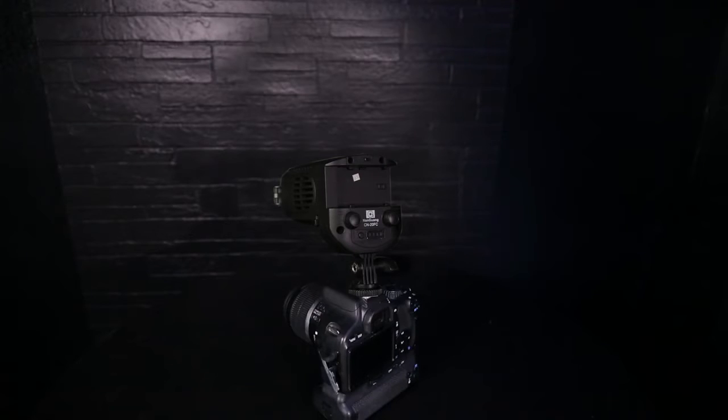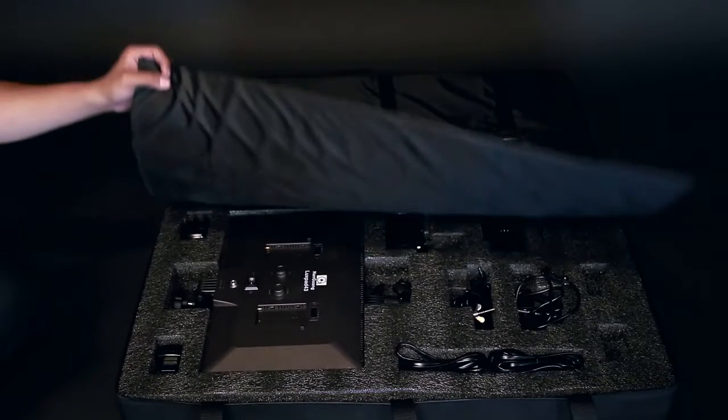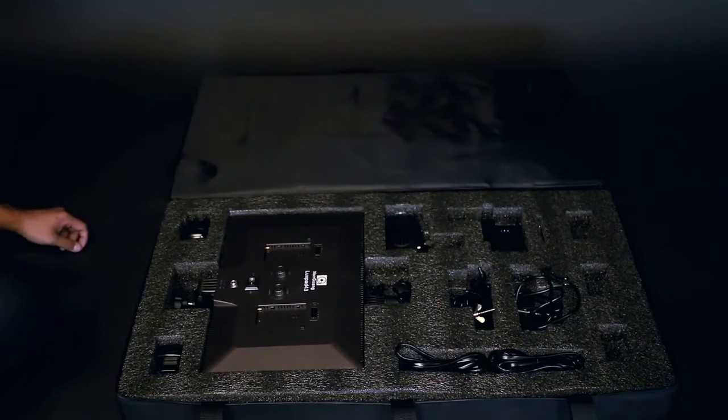The CN20FC can be mounted on the camera, especially for medium or long-distance shooting. A travel case is also included for easy storage. For more information, please visit our website at www.nglbg.com.